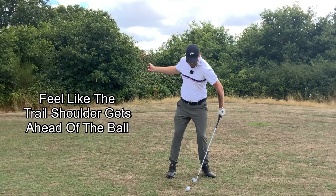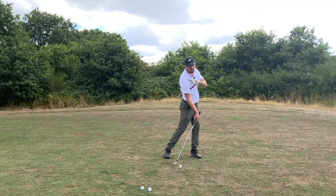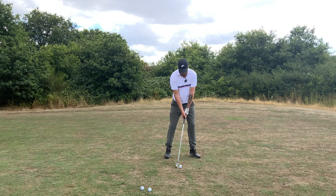Once we keep that weight forward, here's the key feel: we want to feel like our right shoulder is getting in front of the golf ball at impact — feeling like this shoulder is beating everything to the golf ball. That's going to get you turning but also shifting an incredible amount. Ball at the middle, weight 70 percent forward, hands a little bit ahead — now get that right shoulder in front of the ball at impact.